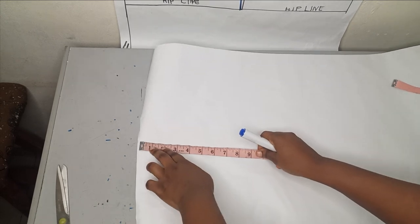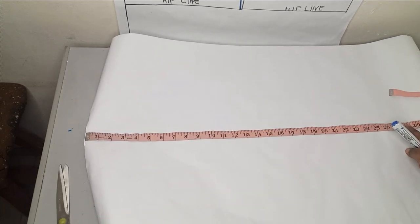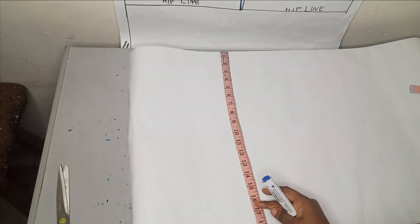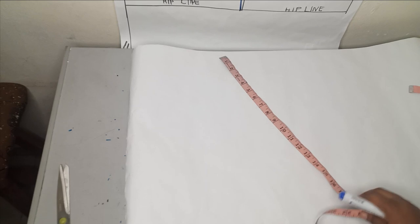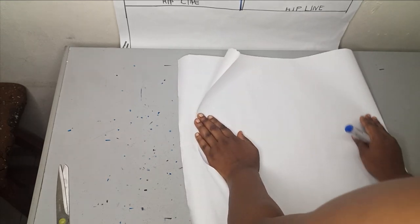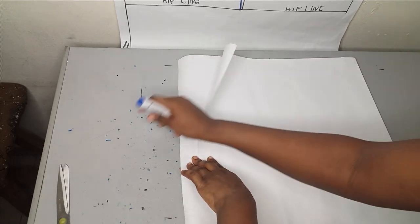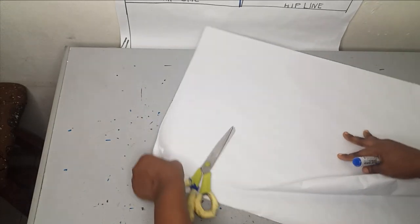The width of my paper will be that 28-inch measurement from center back to wrist, and the length will be my shoulder-to-half-length measurement — 17 inches, or 18 inches if you're adding seam allowance. I'm folding the front and back together, and you can see I've added a seam allowance for the front so it has a zipper allowance at the center back.